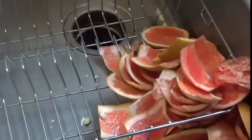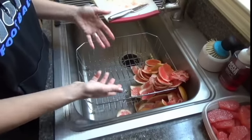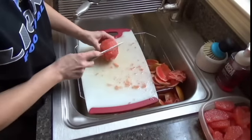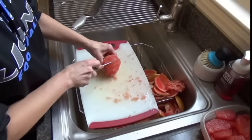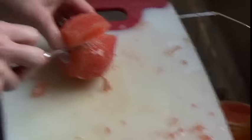I'll take all this rind and throw it in the trash — or if you're into that sort of thing, you can cut them up, put them in your oven, dry them, and make some potpourri out of it. So that's it. Hope you give grapefruit a try. Peace out.